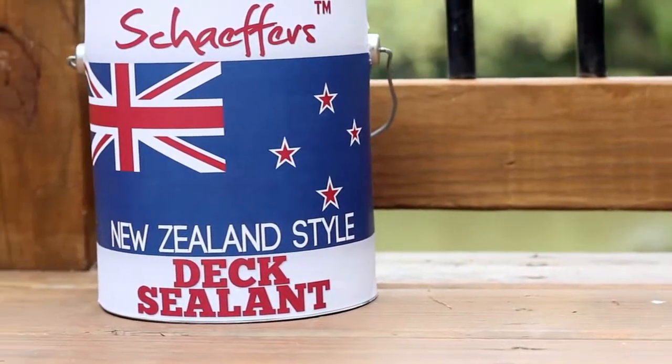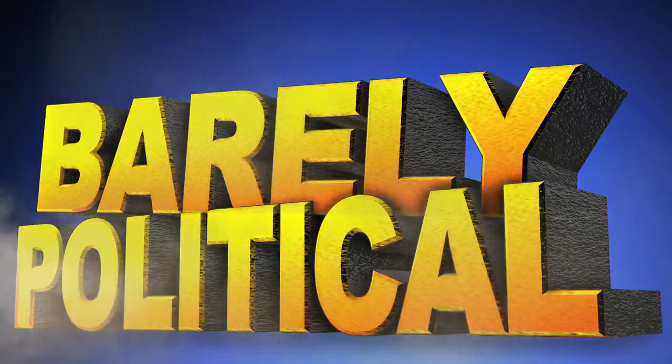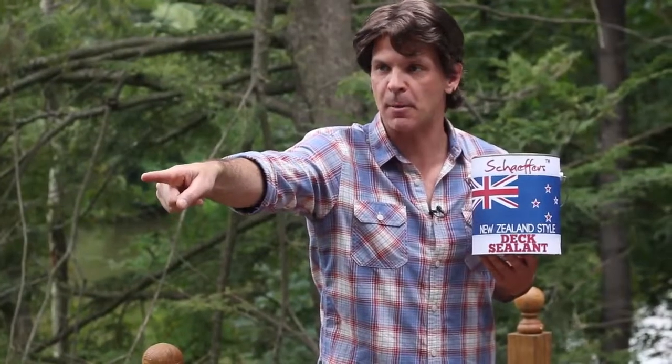Schaefer's New Zealand Style Dick Sealant. Don't put it on your penis. There's also a helpful number on the back. Hi, I've got a question about my dick. Schaefer's New Zealand Style — Hey, get that squirrel off my dick! He knows he's not allowed to come on my dick.